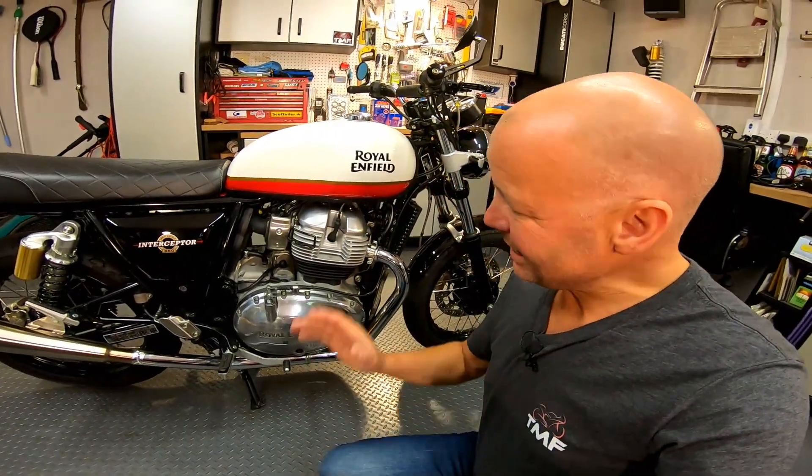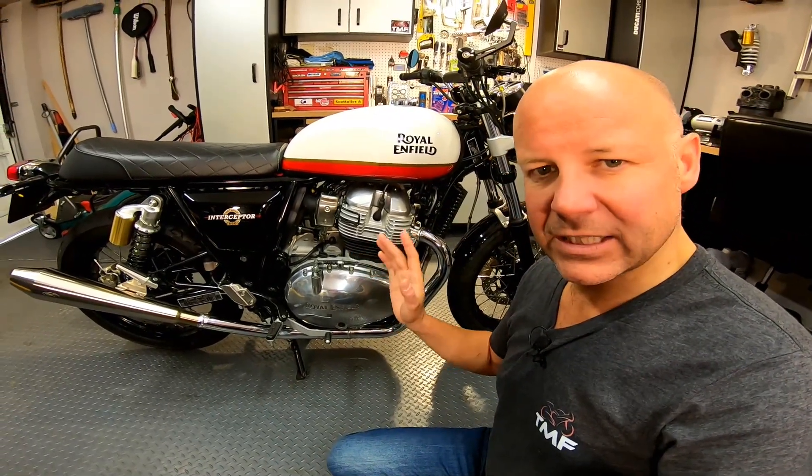Hey kids, it's Mr. Flar here, hope you're well. Now, time to do another mod on the old Royal Enfield. What I'm going to do on it today is replace the stock air filter on the bike.